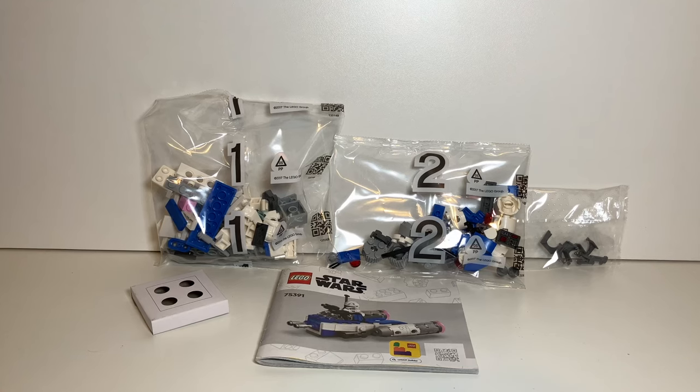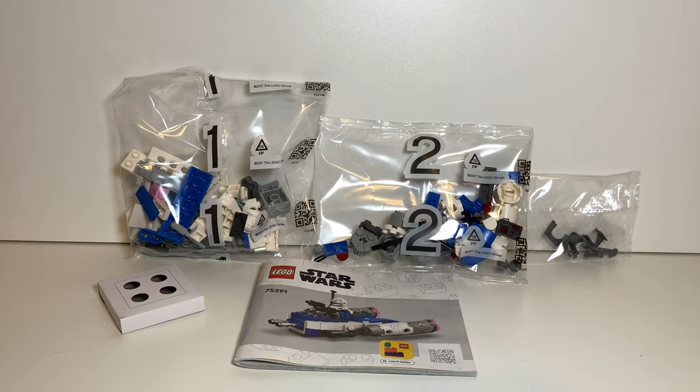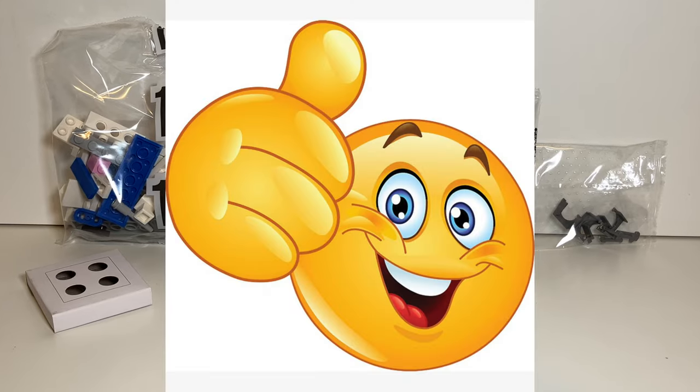Inside the box, the set includes two bags and a box for the cloth pauldron. It also includes an instruction manual and no sticker sheet. Nice.